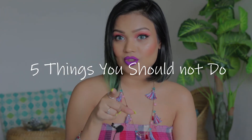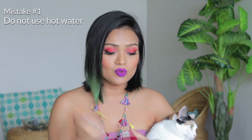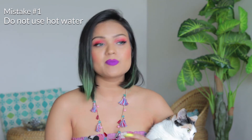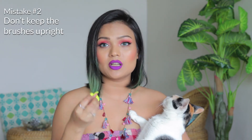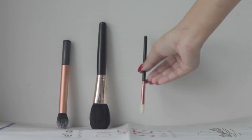Here are five things you should not do — keep these in mind before cleaning your brushes. Firstly, do not use hot water for your brushes, because this will melt the glue in the brush and the bristles will come out. You also don't want to keep the brushes in an upright position even if you use cold water, because water over time will dissolve the glue and loosen your brushes. You should always keep the brushes in a downright position.